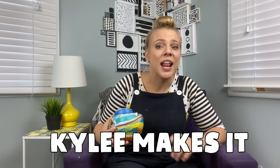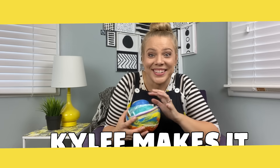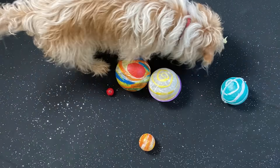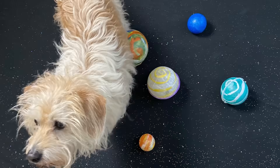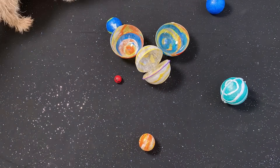I had so much fun making these nesting planets with you and playing. Just like always — you're such a good friend. If you want to make more things with me, just search for Kylie Makes It — K-Y-L-E-E. That's me. I'll see you soon! Cause Kylie makes it!